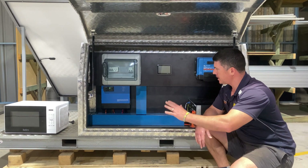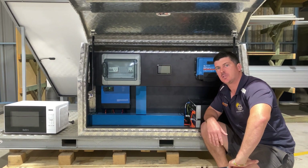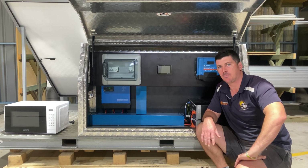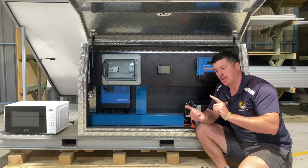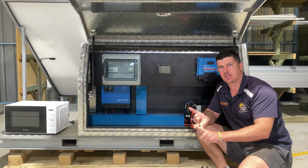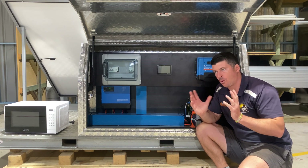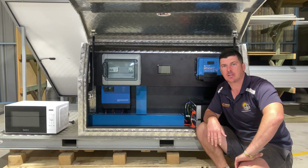In this video we've discussed the componentry of an off-grid solar system, taken you through the monitoring, shown you how it operates, and discussed the differences between AC and DC coupling. Here are a couple of tips when you're looking for potential off-grid solar installation companies. Look for a website with testimonials — make sure they're active, have some past projects, and a physical address showing they're a legitimate business. Check their Google reviews — this is a great insight into how the business conducts itself and can red-flag companies straight away.